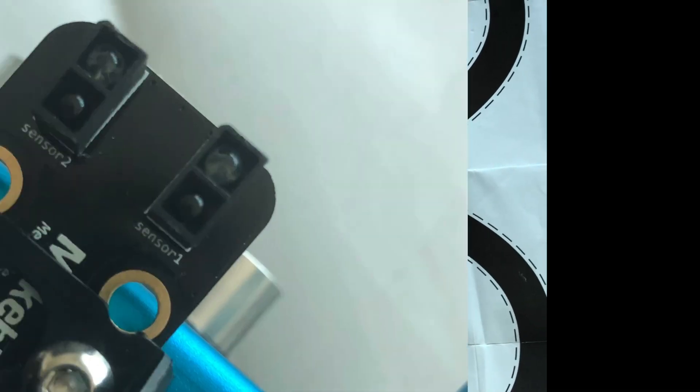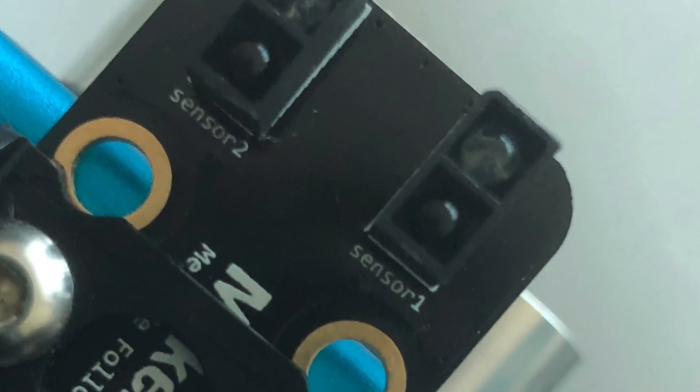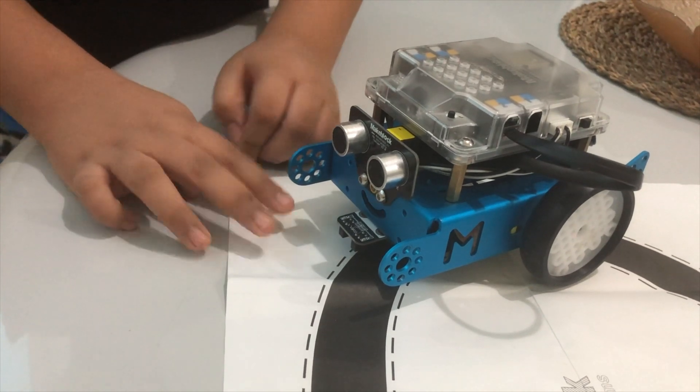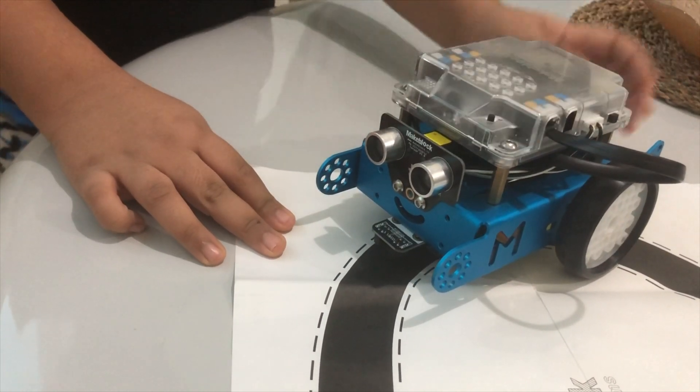This line follower pad also comes with the M-Bot. The line follower sensor has a right sensor and a left sensor. We have to program the M-Bot to move forward. When the right sensor detects white, the M-Bot should turn to the left until both sensors detect black.